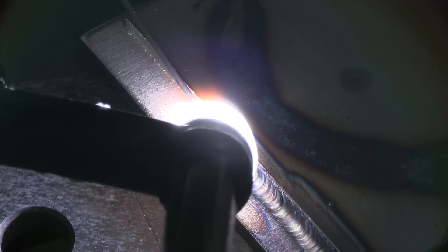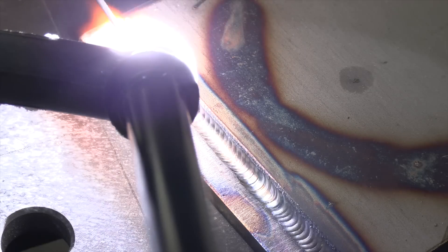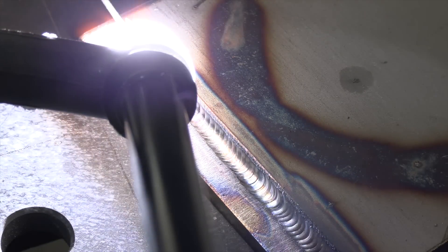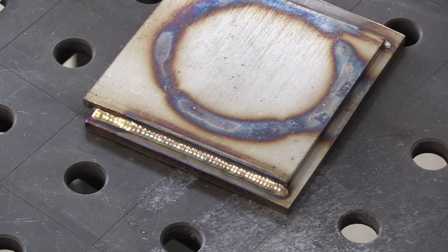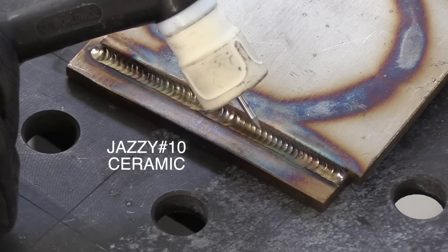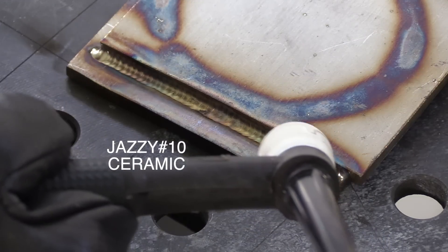I like to use 2% lanthanated tungsten as an all-purpose electrode when switching back and forth between metal types. But for this video, I'm giving 2% ceriated a try. They do seem to hold a point a little bit longer on DC. I would say that if you mostly weld on DC with only occasional aluminum welding, 2% ceriated is not a bad choice. The number seven clear cup did a pretty good job on shielding, but I'm going to switch over to the Jazzy 10 ceramic for a little better shielding on the second pass.